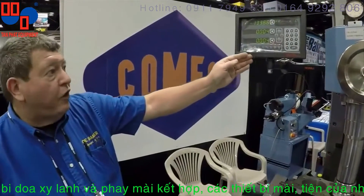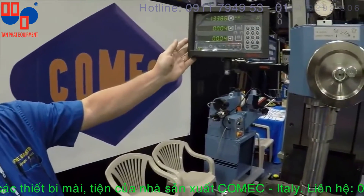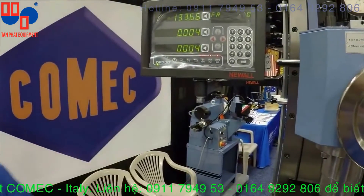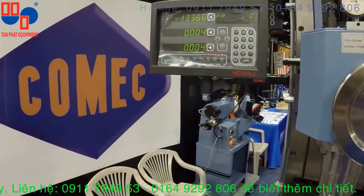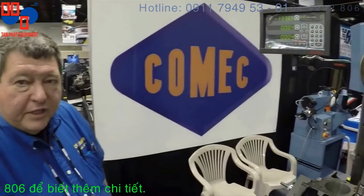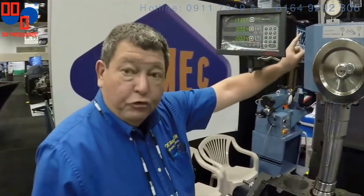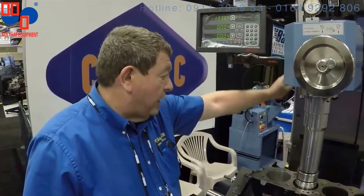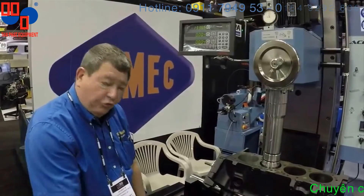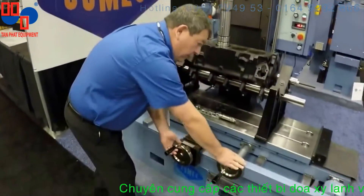We are showing you here the optional Newell 3-axis digital readout. This allows for precise centering and movement of the table up and down for precise boring and milling. This is ideal for all of your racing applications. Remember, everything is ball screw driven on the ACF200 — column as well as table. The controls for moving in and out and side to side are very easy.